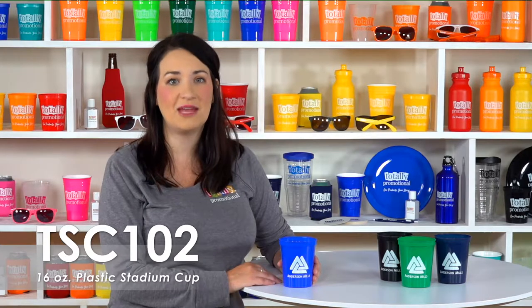These cups can be used over and over again, ensuring your logo and information get maximum exposure. Our long-lasting 16 ounce stadium cups are made of durable high-density polypropylene, are BPA free, and made in an FDA compliant facility.